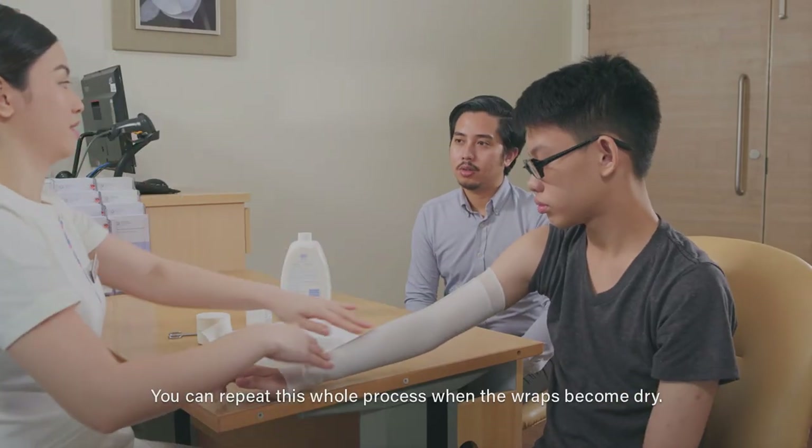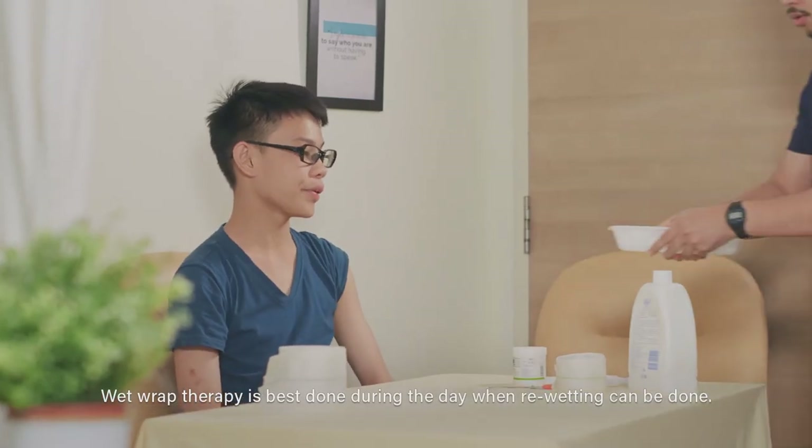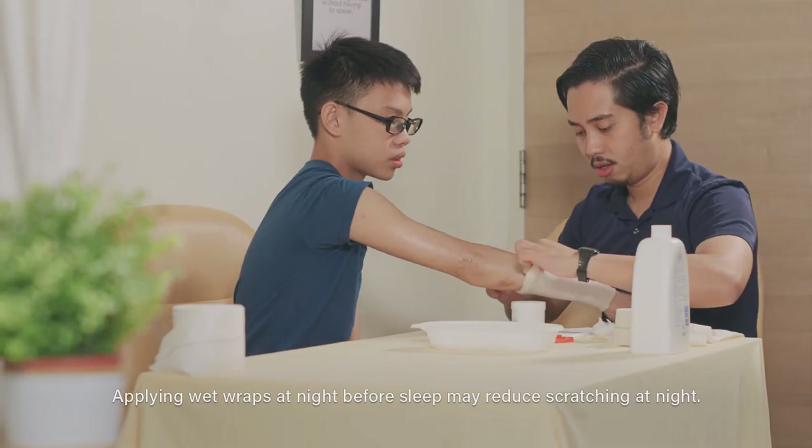You can repeat this whole process when the wraps become dry. Wet Wrap Therapy is best done during the day when re-wetting can be done. Applying wet wraps at night before sleep may reduce scratching at night.